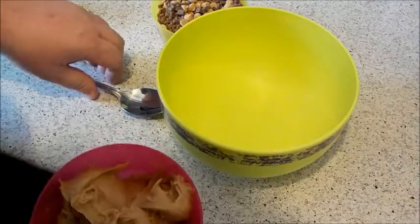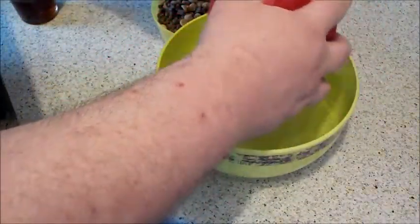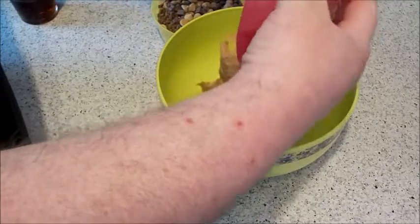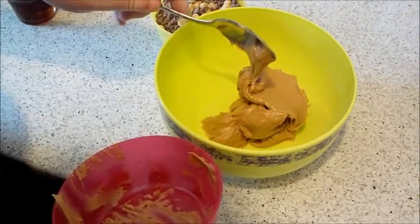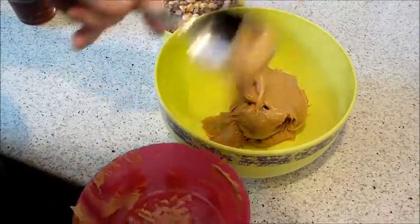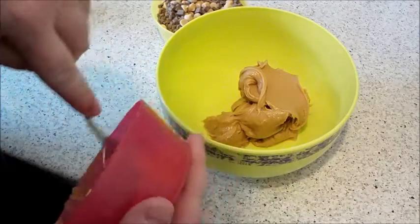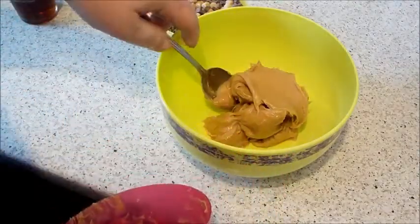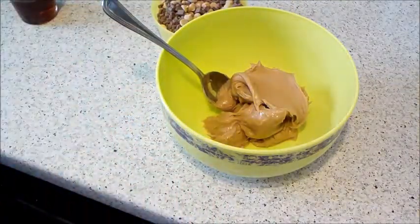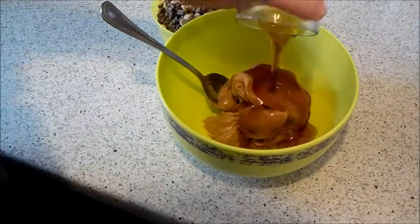We're going to put your peanut butter in the bowl. The only thing with this recipe is it has to go in the freezer for an hour or in the fridge for two hours. I normally put mine in the freezer when I'm doing this. Then add the maple syrup and mix it all together.